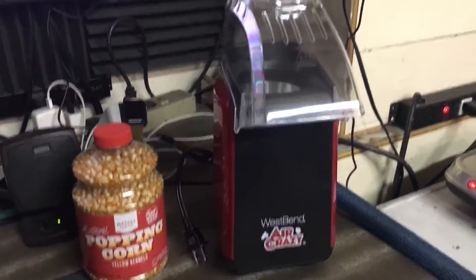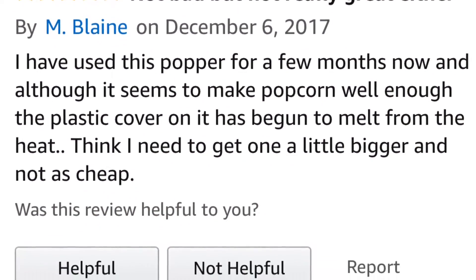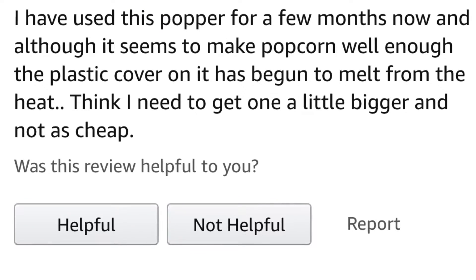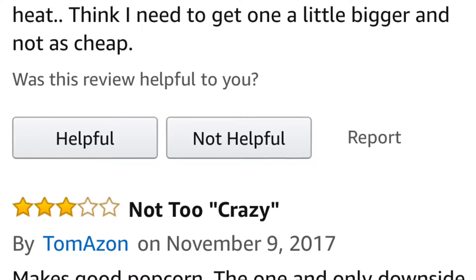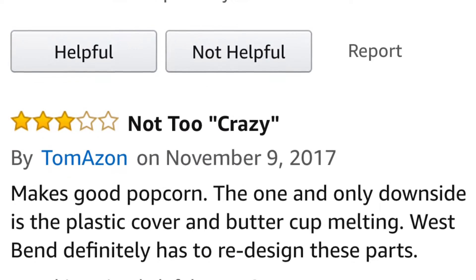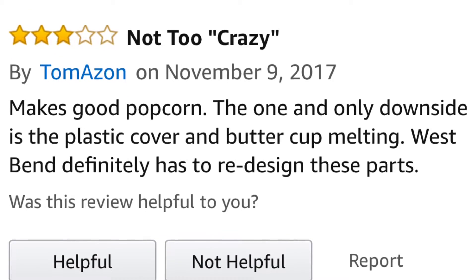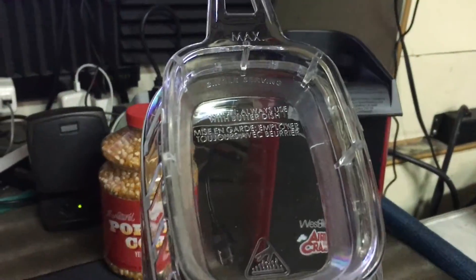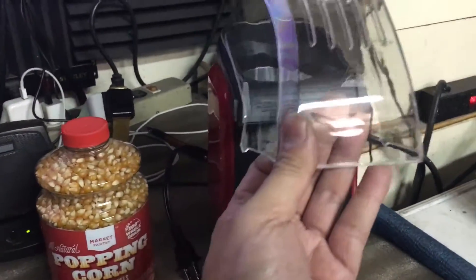However, I was skeptical in starting this unit right away because I wanted to see what the reviews were on Amazon. So as you can see, here are some of the reviews: measuring cup cracked in two pieces, frail air popper, terrible product that failed after only three uses, cheap parts. So basically, they're saying these plastic pieces right here start to melt. And this right here is supposed to be for butter — you put a stick of butter in here, it will melt it, and then you can pour that onto your popcorn once you're done.